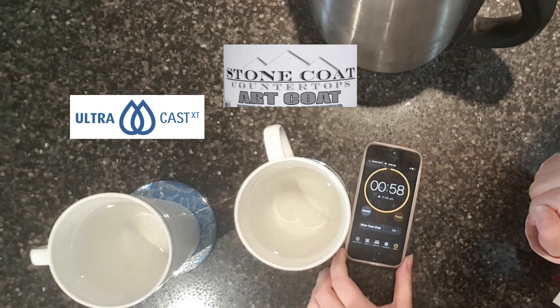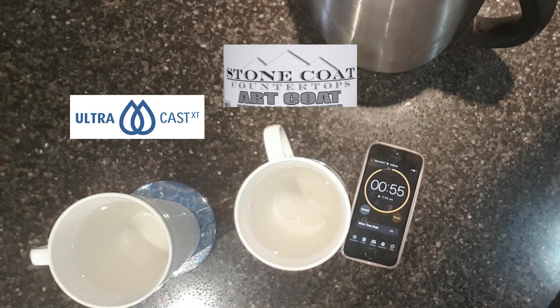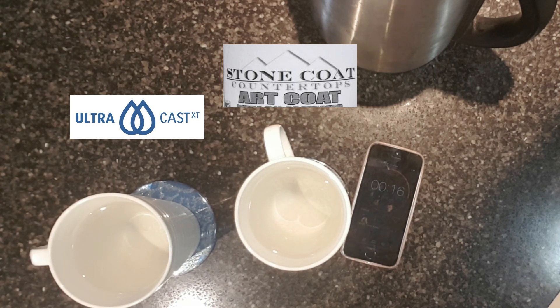Okay, so this is the start of the one-minute test. As you can see, I poured boiling hot water into the cups. UltraCast XT is the coaster on the left-hand side and the Stone Coat Art Coat is the coaster on the right-hand side. Both these coasters have been left to cure for quite a while — the UltraCast XT coaster was flood coated back on the 12th of November 2019, so about six months ago. The Stone Coat Art Coat was coated around January/February 2020, so about three months old.